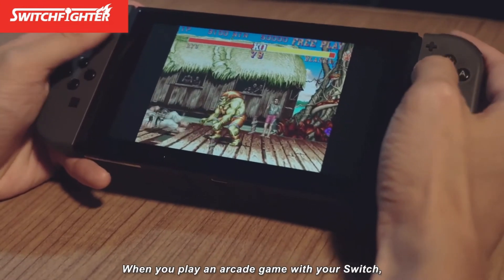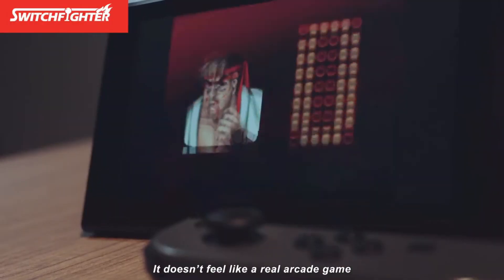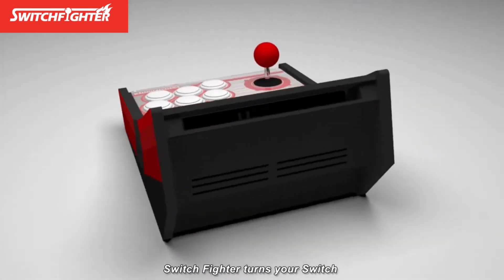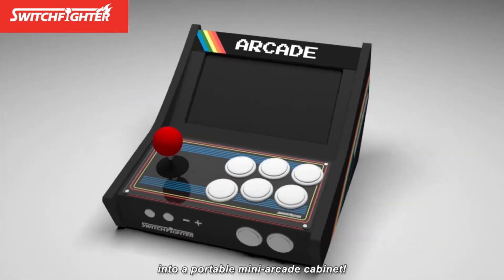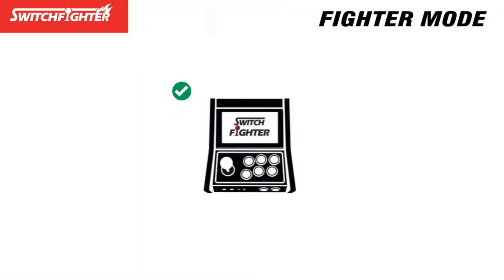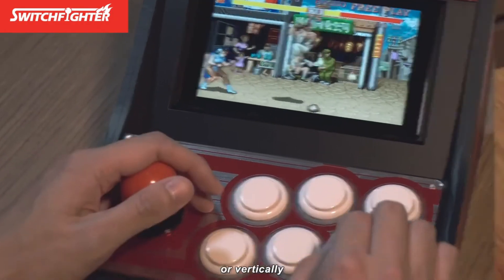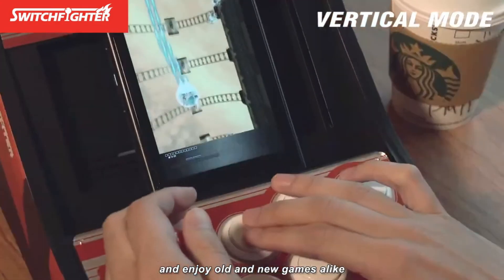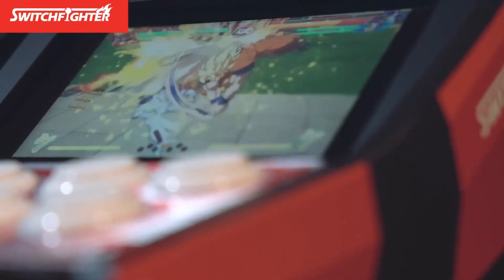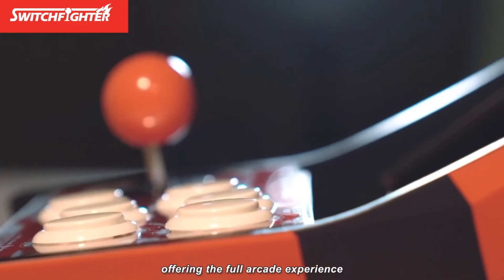When you play an arcade game with your Switch, you probably have a hard time attempting to control it with the original Joy-Con — it doesn't feel like a real arcade game. All you need is Switchfighter. Switchfighter turns your Switch into a portable mini arcade cabinet. It supports most kinds of games on Switch — you can insert your controller horizontally or vertically and enjoy all kinds of games alike. With a classic joystick and buttons, Switchfighter is a must-have for all gamers offering the full arcade experience.